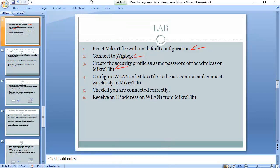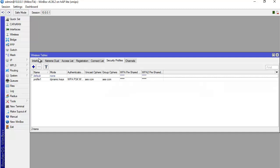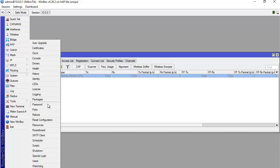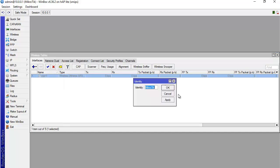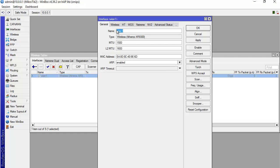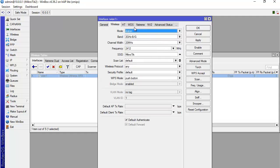Step four: configure WLAN on Mikrotik 2 to be a station and connect it wirelessly to Mikrotik 1. We go inside the WLAN interface of Mikrotik 2. I also set the identity to 'Mikrotik 2' so we can recognize it. The identity is now changed.